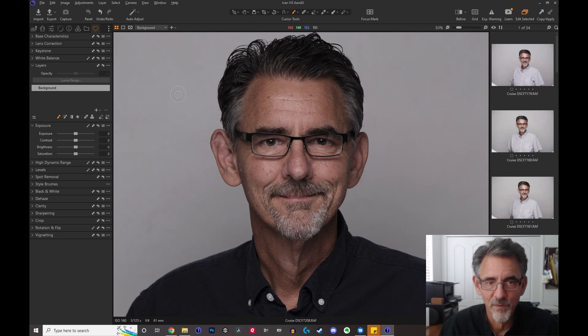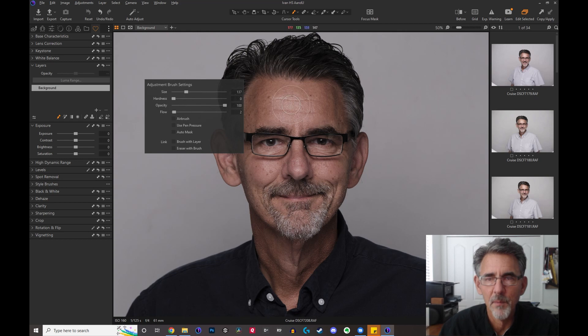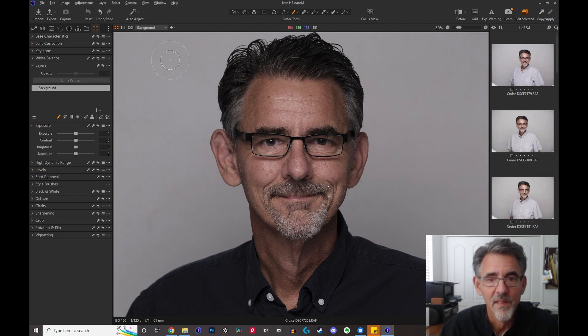Here's how I set up my brush. My size — I usually want the brush starting out, if I'm doing my whole face, to be about the size of my forehead, so I can go top to bottom of my forehead. My hardness is at zero because I want it to fall off a lot — I want a long feather coming off my brush so you don't get hard edges around the light. My opacity is at 100% so that I'll put 100% of that setting on the canvas if I paint long enough. And the flow is all the way down at two, because I want to be able to put 100% on the canvas but only 2% at a time.